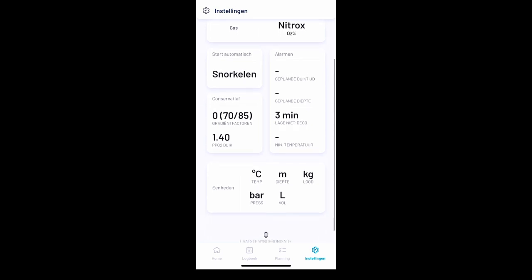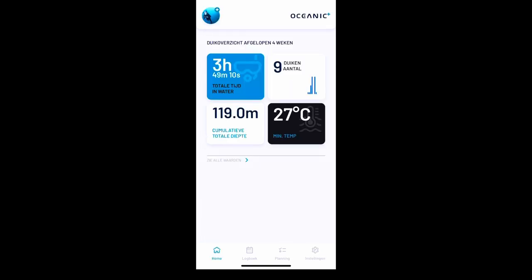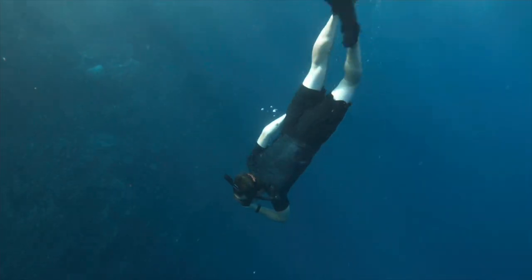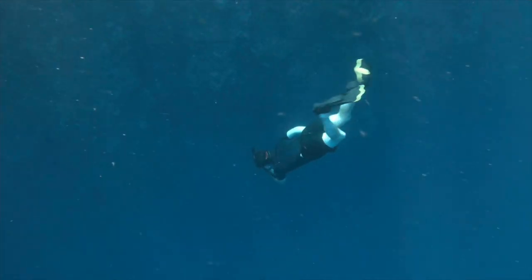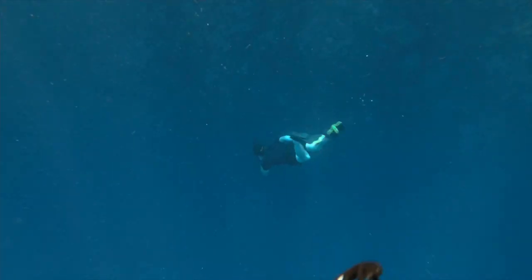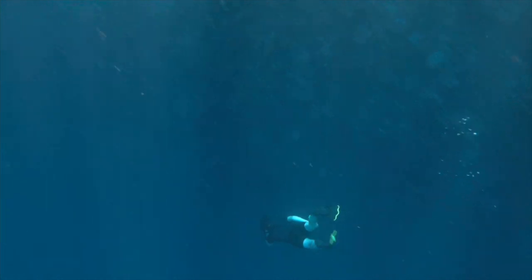In the settings you can set your mode, the type of air you dive with, your conservatism, and the units you want — like Fahrenheit or Celsius. In snorkeling mode you have a little less information, but you have everything you need: your max depth, your snorkeling time or dive time, and the number of dives you made. It's easy to use and easy to read.